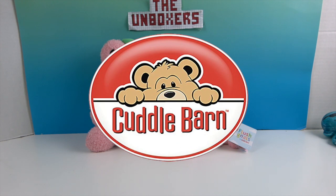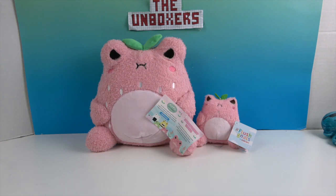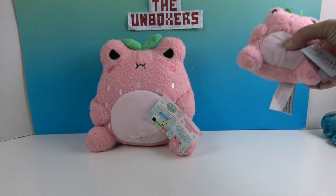We want to say a great big thank you to the Toy Insider and Cuddle Barn for sending these to us for free to share with you today. Let's take a look, starting with the little Wah-Wah, because it looks pretty angry.